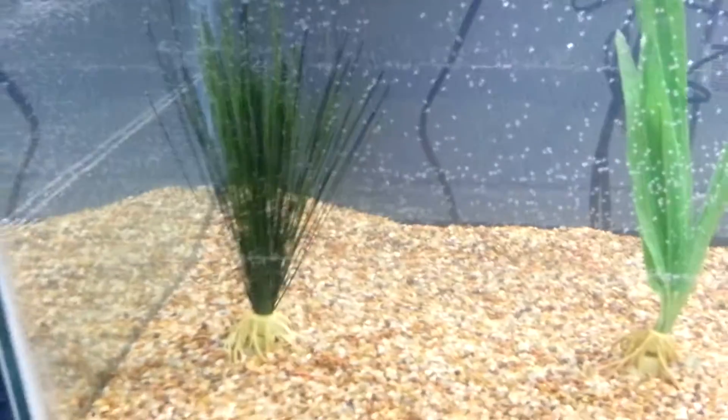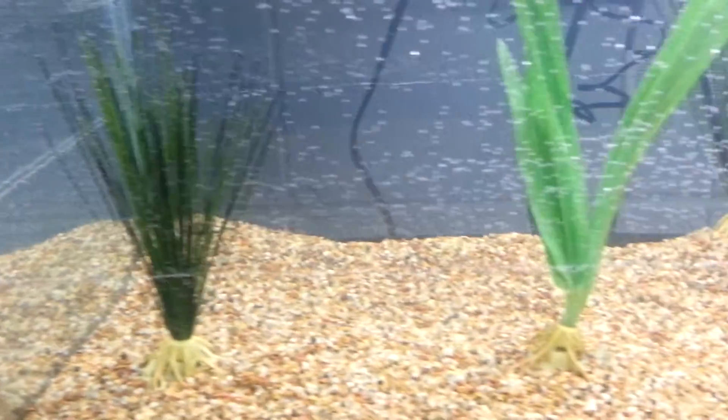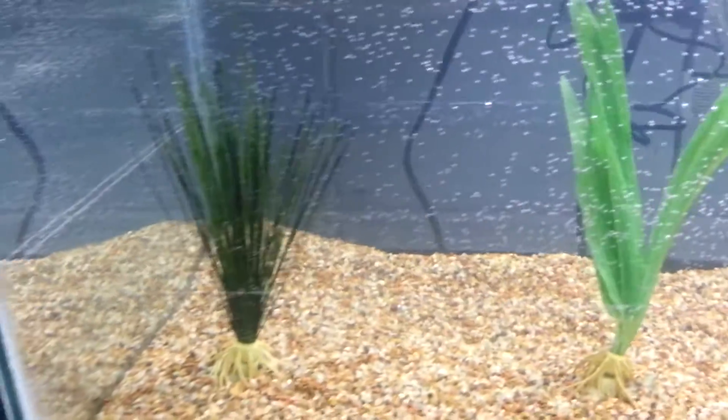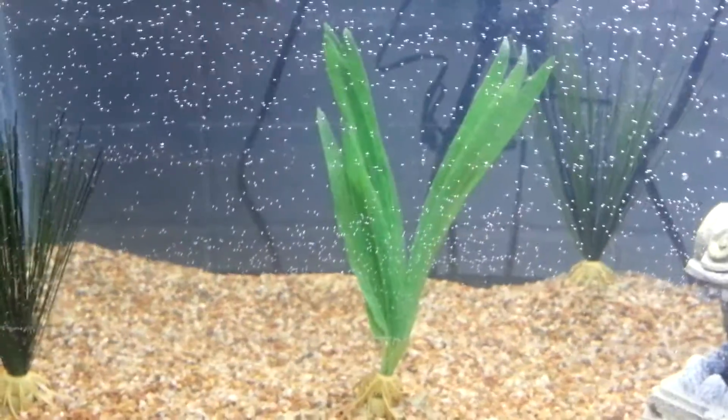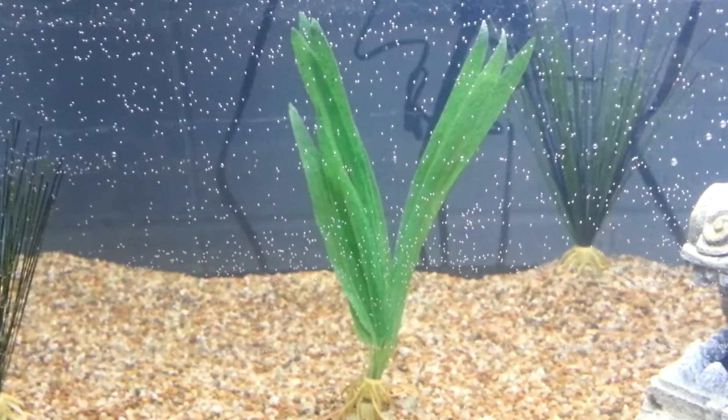I got a couple of plants here. I have three of these grasses — they're called Kawarama or something like that. There's three of those, and there's a Japanese fern. All four of those are artificial or fake.